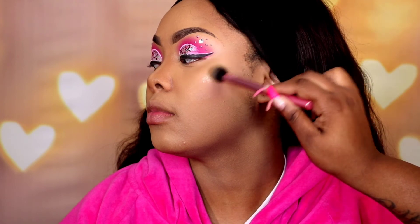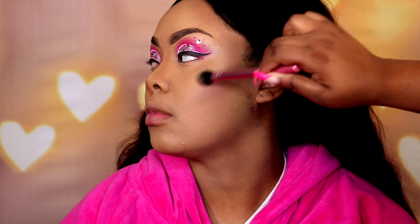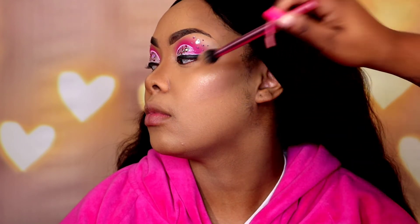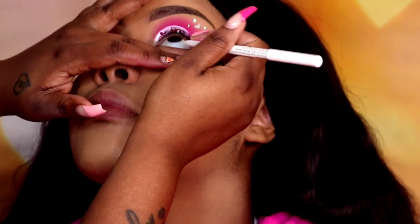For highlight I am going in with the ColourPop Super Shock Cheek in the shade Stole the Show — it gives us a nice bright highlighter. After I do the cheeks — she is so pretty — I'm going to apply it to her nose: the tip of the nose and then the bridge.